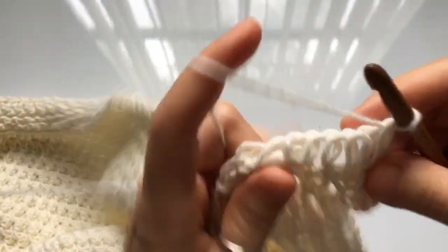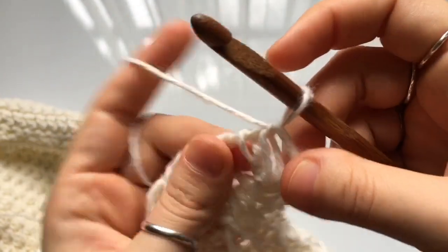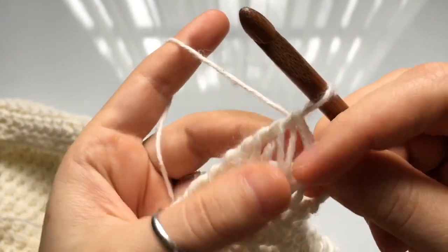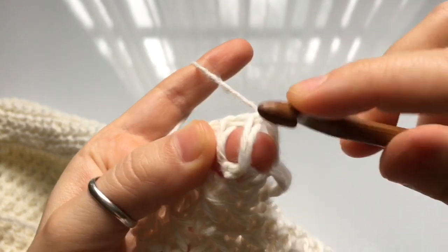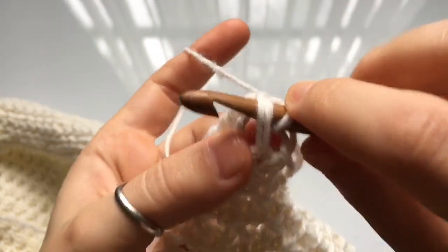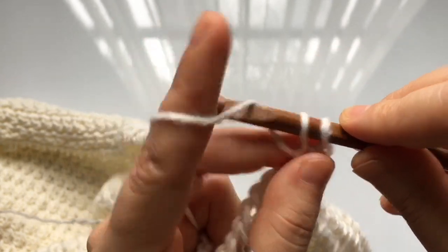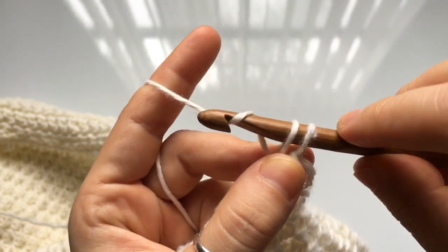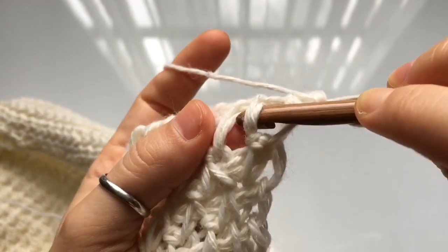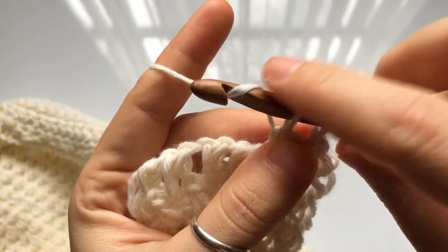Once you're done with the rows, we'll complete a bind off. The stitches are quite open at the top so we need to close them so the top of the cowl matches the bottom. We're going to do a single crochet bind off, but slightly different from usual — insert your hook behind both loops or both legs of each vertical stitch. Starting on the second vertical stitch, insert your hook behind both legs, yarn over, pull up a loop, then yarn over and pull through both loops to single crochet.